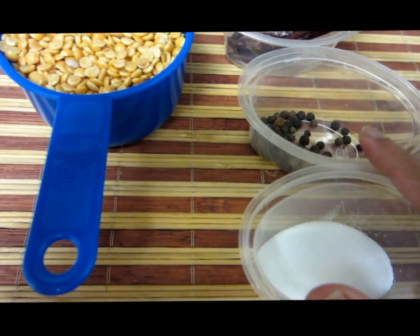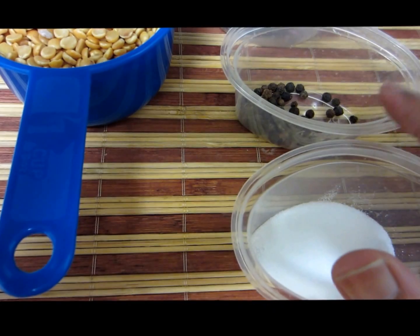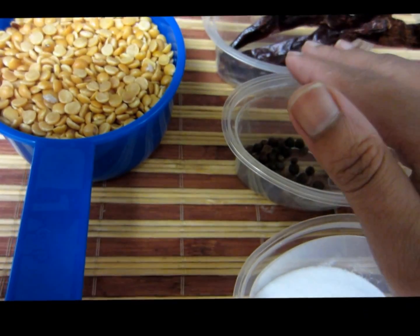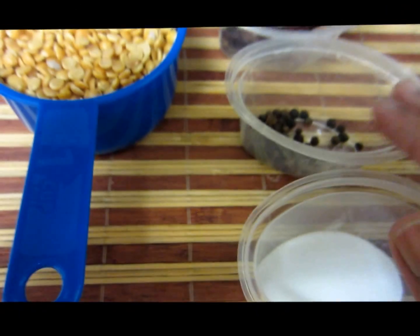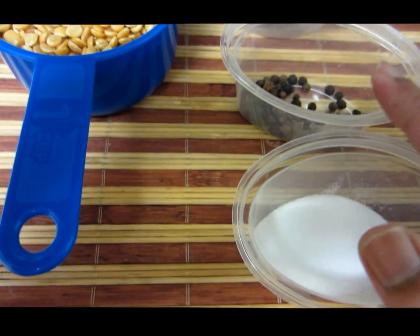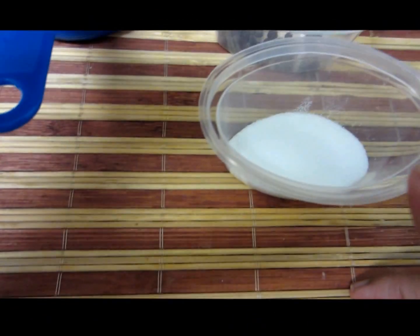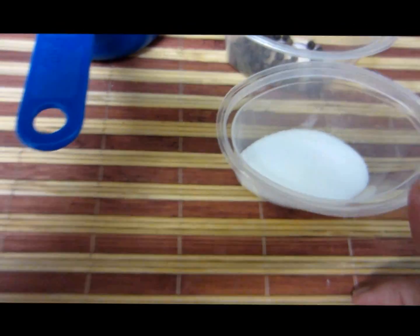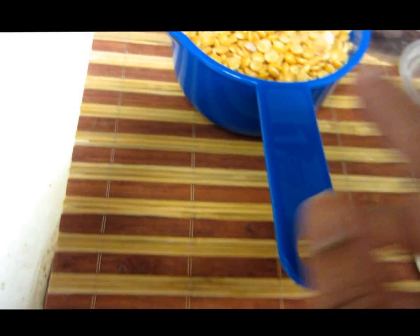We also need some whole black pepper — about nine to ten peppercorns. Since we're already adding red chillies, we don't want too much pepper, so it's about four red chillies and eight to ten peppercorns. We also need salt. The first step is to dry roast all these ingredients separately, starting with the toor dal.